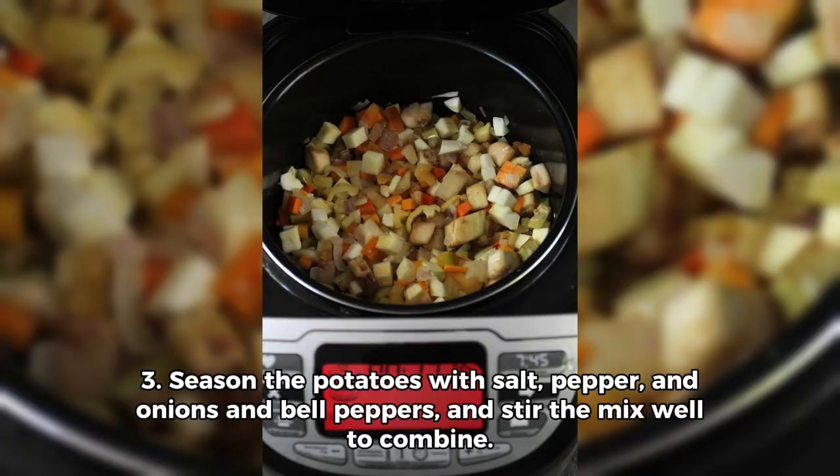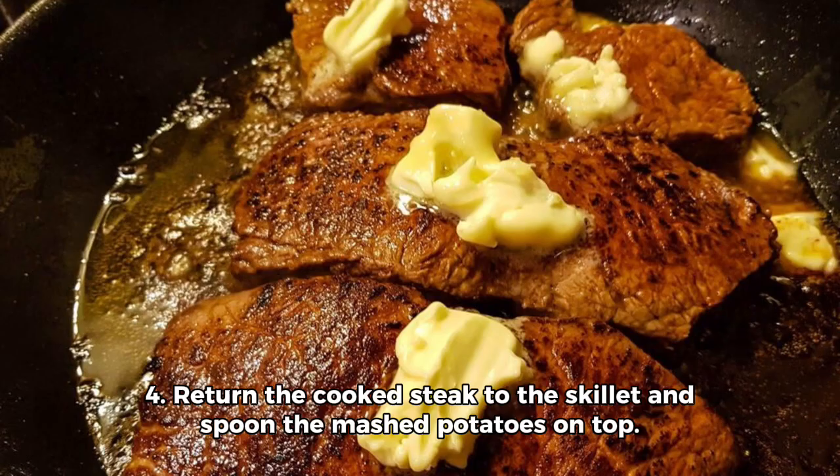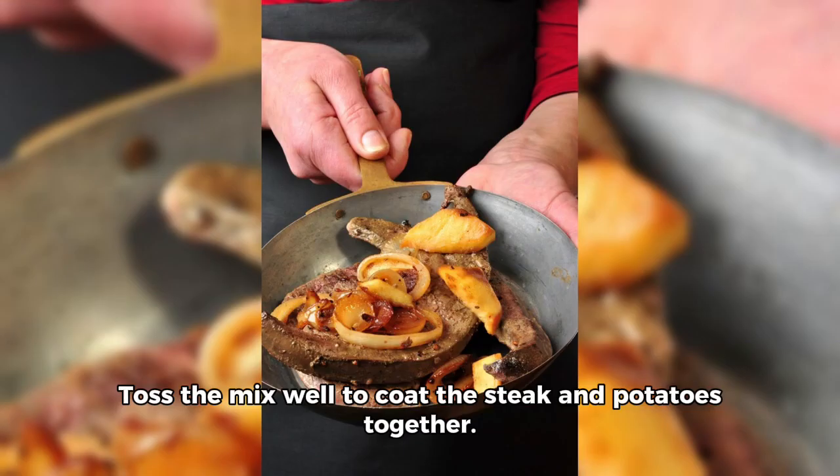Step three: season the potatoes with salt, pepper, onions, and bell peppers, and stir the mix well to combine. Cook for another three to four minutes, until the potatoes are heated through. Step four: return the cooked steak to the skillet and spoon the mashed potatoes on top. Toss the mix well to coat the steak and potatoes together.